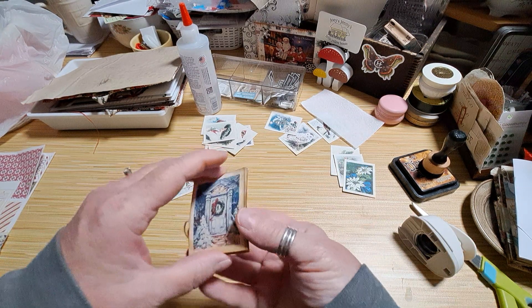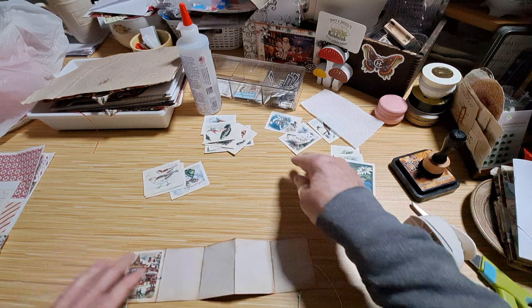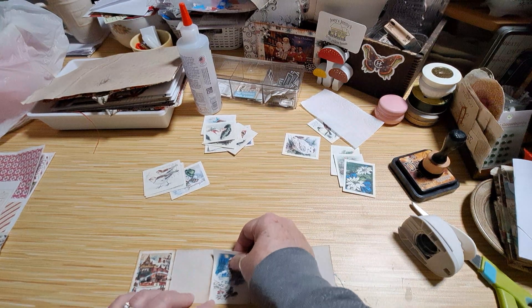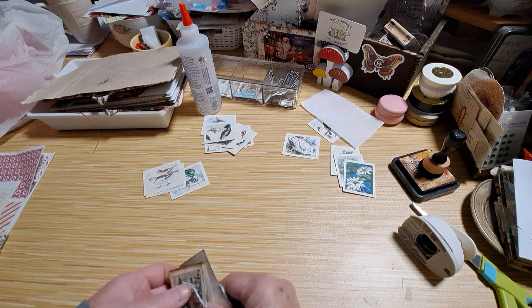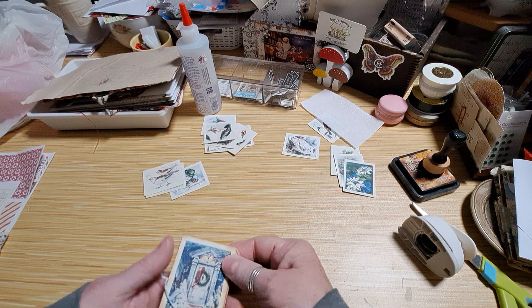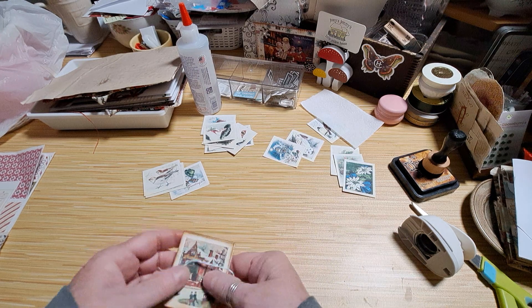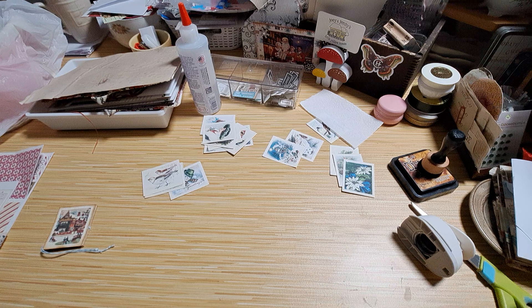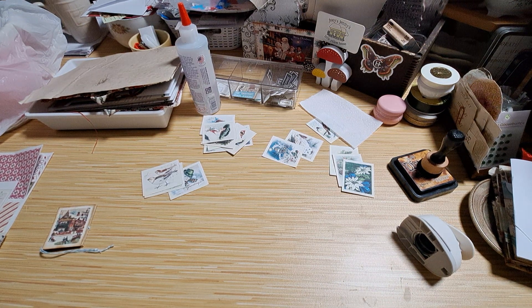You could actually glue things all along — you wouldn't have to just do it on the front and the back, you could do it all along. I thought I'd make one of those real quick. I forgot to get some more string, so let me run over here real quick and get some. Oh, look what I found right here by me in my stash — we'll use that.